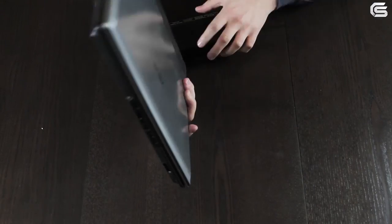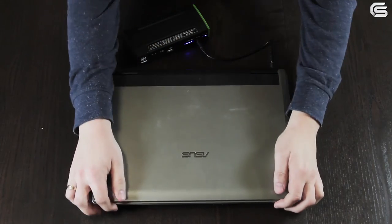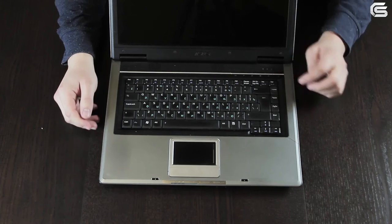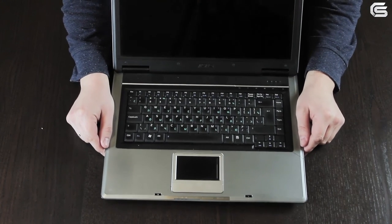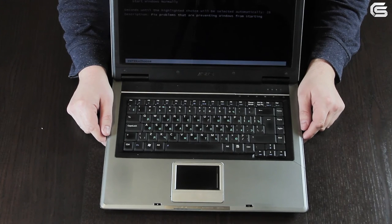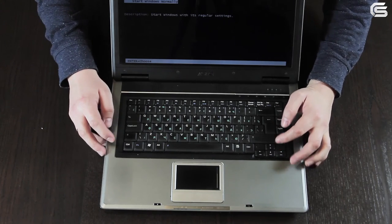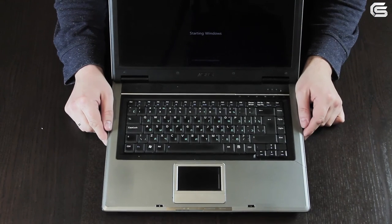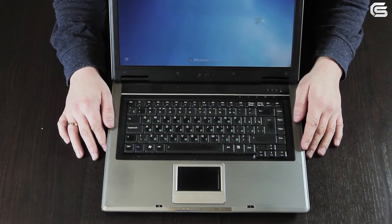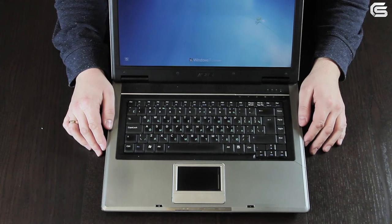Let's now try starting the laptop. As you can see, it's working without the battery, with the jump starter as its only power source.